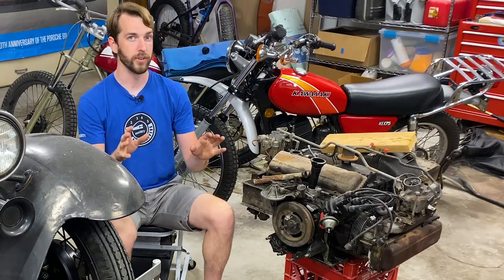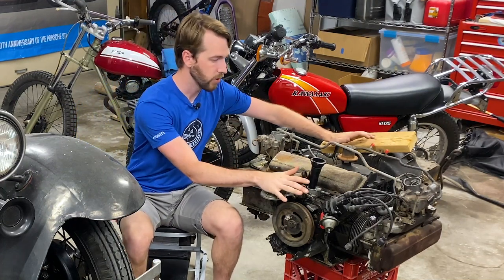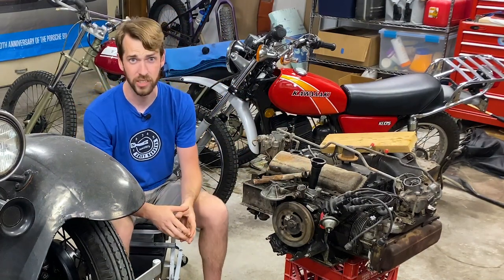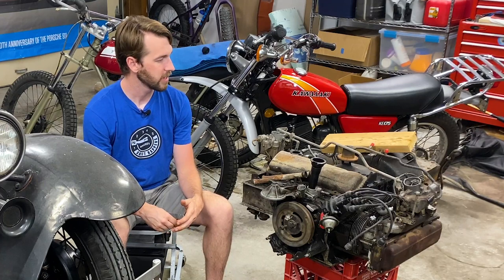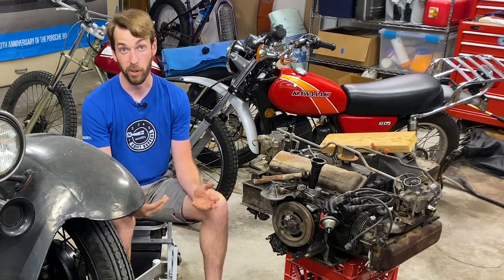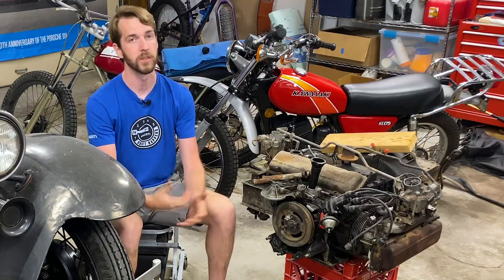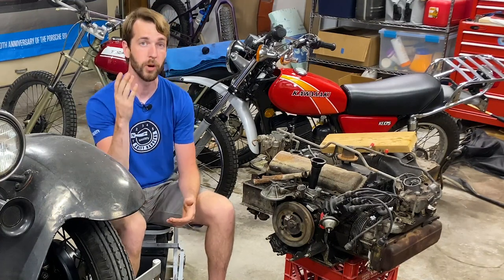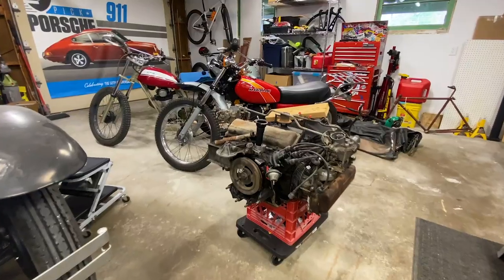I also wanted to invite you guys to comment on something. I have this 1965 Corvair engine that's been sitting over in the corner collecting dust for over three years and I don't know much about it. It came with a car I purchased three years ago and I want to know what you guys want to see me do with it — do you want to see it run, do you want to see me blow it up with dynamite, or do you want to see it taken apart with each piece discussed and how it interacts with the larger system? Whatever it may be, we're going to look into it, so leave a comment below and I'll see you next week.